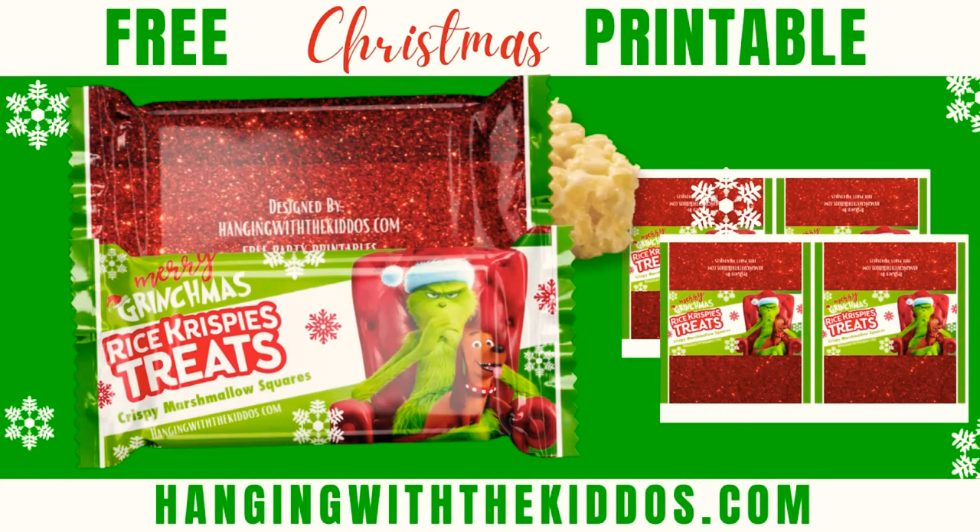Hey guys, welcome back to Hanging with the Kiddos Creative Creations. I'm Latoya, and in today's video I'm going to show you how to assemble these Grinch-themed rice crispy treat wrappers. I also created a free printable for you, so make sure you watch the entire video to find out where to grab these.